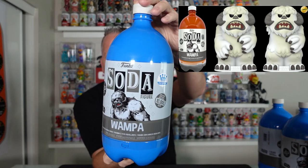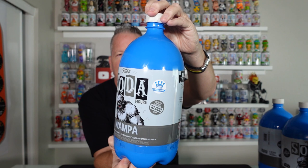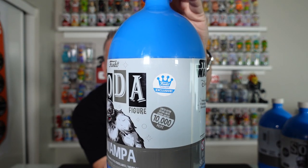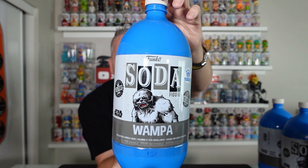Here is the bottle. In the glam shot — I'll try to put one up here — it was an orange bottle, kind of looked like a root beer. But that was just a glam shot that was leaked earlier. It is actually a bright, bright blue bottle. And this is the first exclusive sticker on there. There is the wampa.